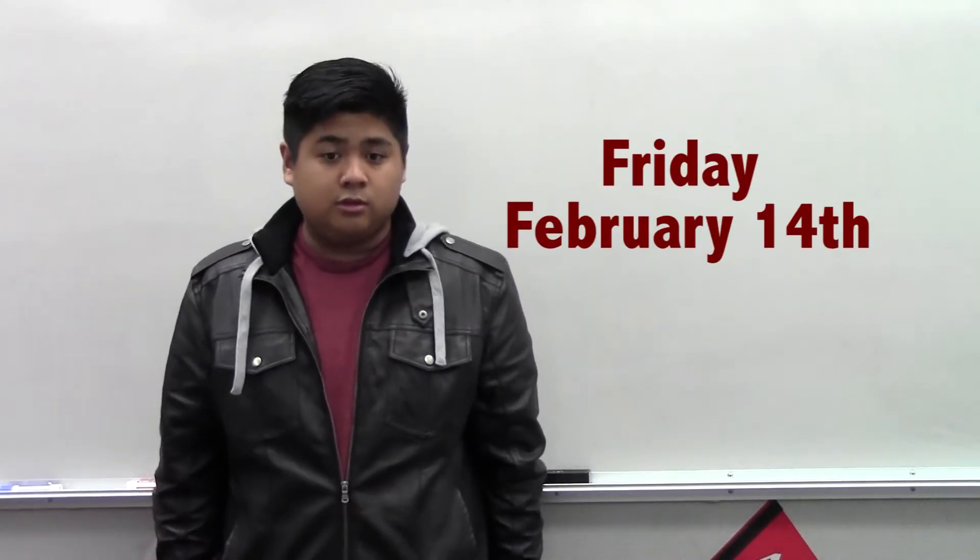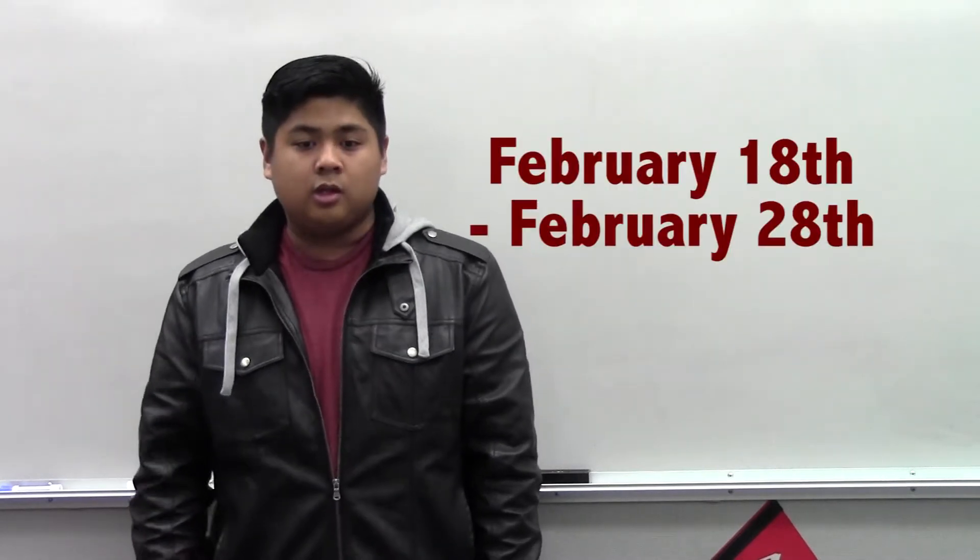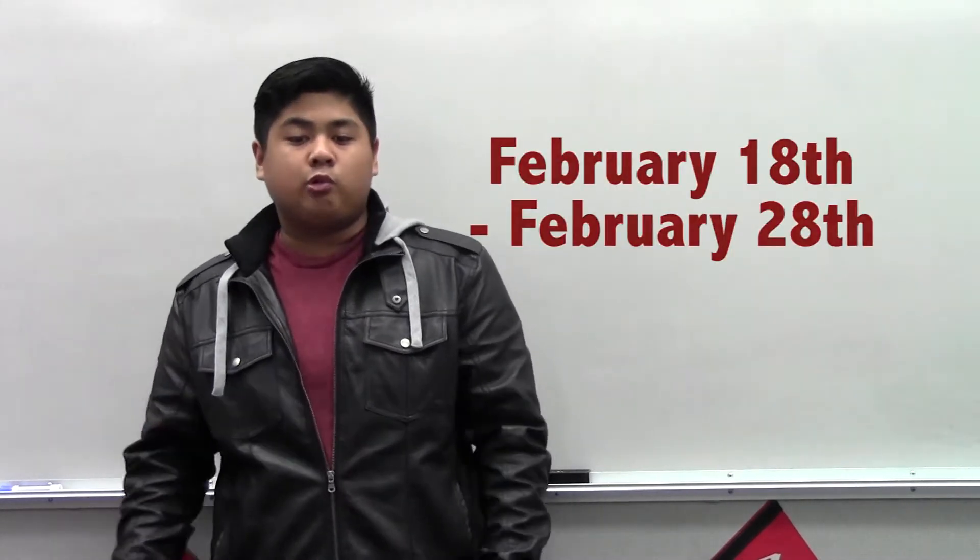If you neglect to list enough alternates, guess who gets to pick your classes for you? Your counselor! Course request sheets are due back to your second period teacher by Friday, February 14th. Students will meet with their counselor during second period classes between February 18th and the 28th. You will briefly review your transcript and requested classes with your counselor. However, you must have your course request sheet completely filled out and signed by your parent or guardian.